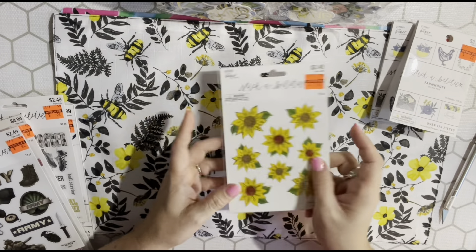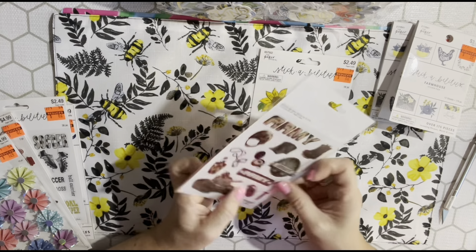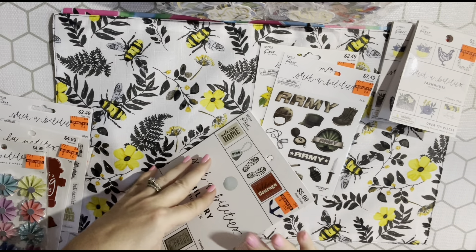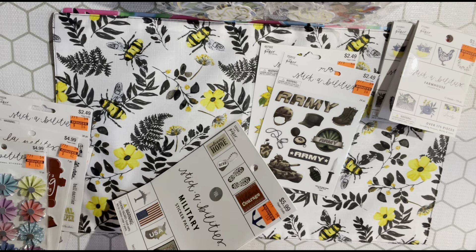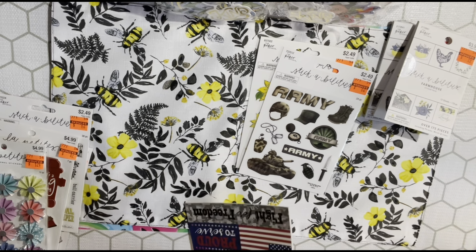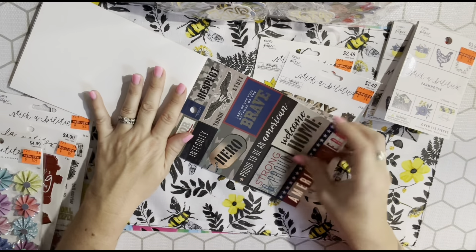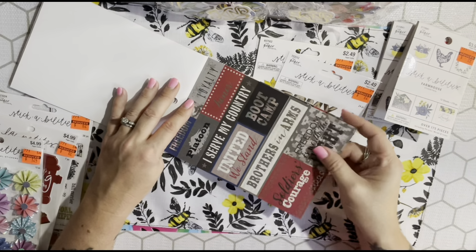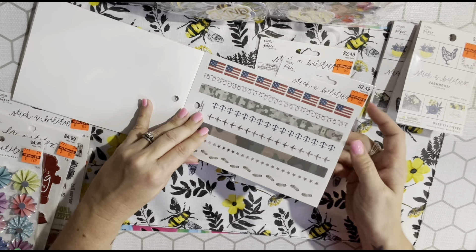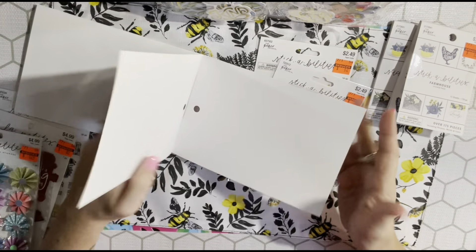I picked up these army stickers - my husband is active duty Army so I got those. I also broke down and got the military sticker book - there was only one. I got it partly because I thought I might regret not getting it, and partly because I can use some for Fourth of July. It has sayings like 'Courage,' 'Patriot,' 'Duty Calls,' 'Proud to Be an American,' and some washi-style elements and letters.